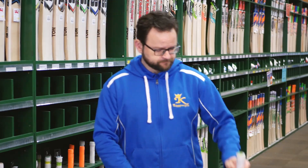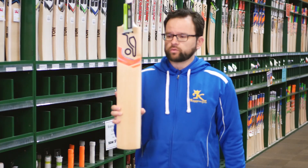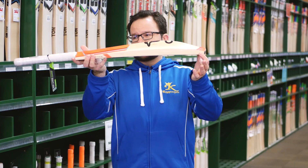Definitely one to consider. We'll also carry that in a Junior model — the Junior 1000 as well, again with the sleeve and the toe guard, with that nice shape. This is definitely a winner for juniors as a first-entry English willow bat.